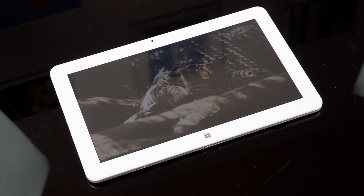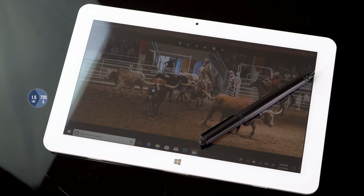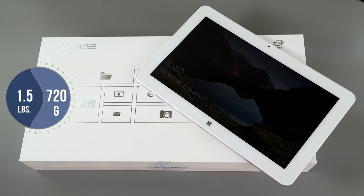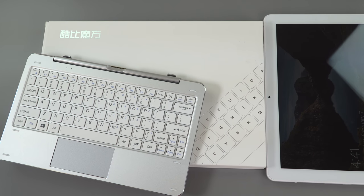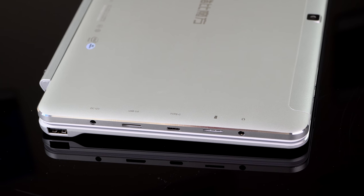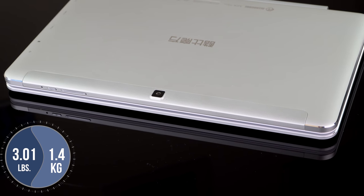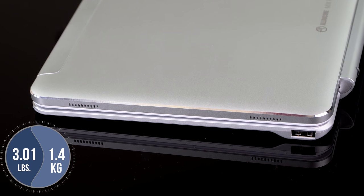One thing that goes along with the budget nature of this is the weight. The tablet itself is 1.5 pounds, about 720 grams — not hideous, but for a 10.6-inch tablet, that's kind of heavy these days. If you pair it with the keyboard base, which weighs about the same to keep things balanced, you're looking at about 3.01 pounds, or about 1.4 kilograms. That's one drawback.